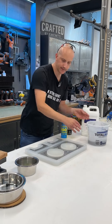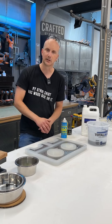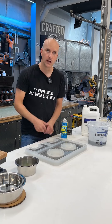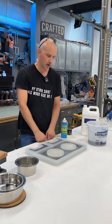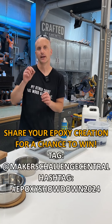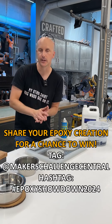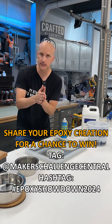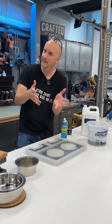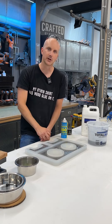Super simple, nothing fancy here. We're going to let this set up over the next couple of days, come back, lay down the kibble, put a clear layer of resin on there, and then demold our epic double dog bowl epoxy project for the Maker's Challenge. Again, Maker's Challenge Central is what you want to tag, and also hashtag Epoxy Showdown 2024 if you want to make an entry — that's until August 25th. You have a chance to be considered an epic epoxy maker and win some amazing prizes as well. Thanks for watching and we'll come back next week on this.